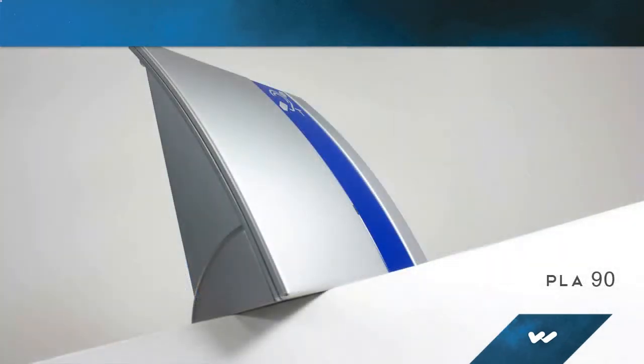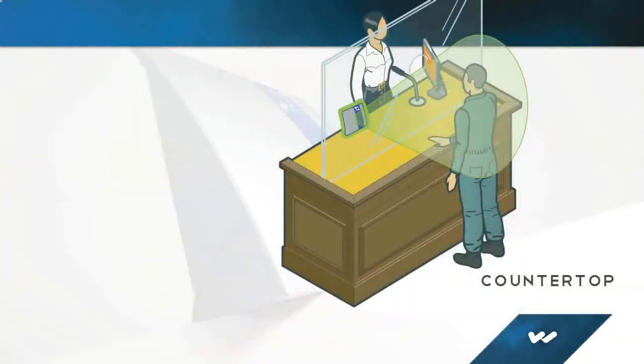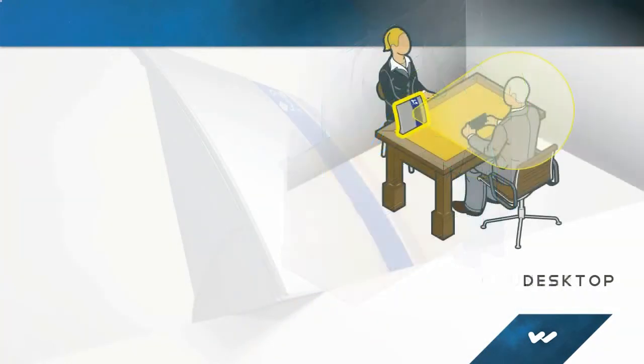Compact and easy to install, the Hearing Hotspot Counter Loop is a portable induction loop system that readily accommodates individuals with hearing difficulties at a bank teller window, information desk, store counter, or anywhere where customers or visitors need to hear what is being said.